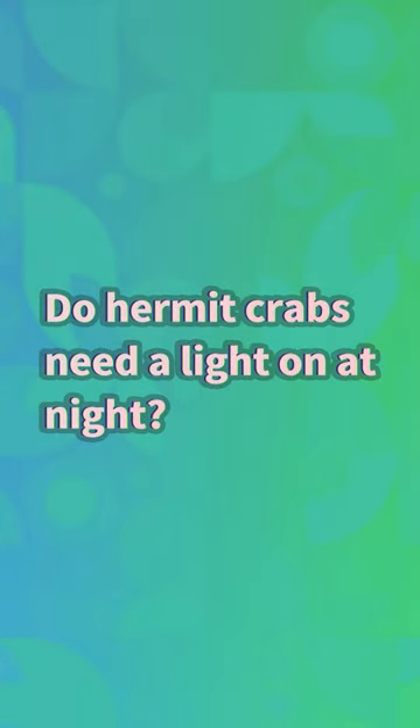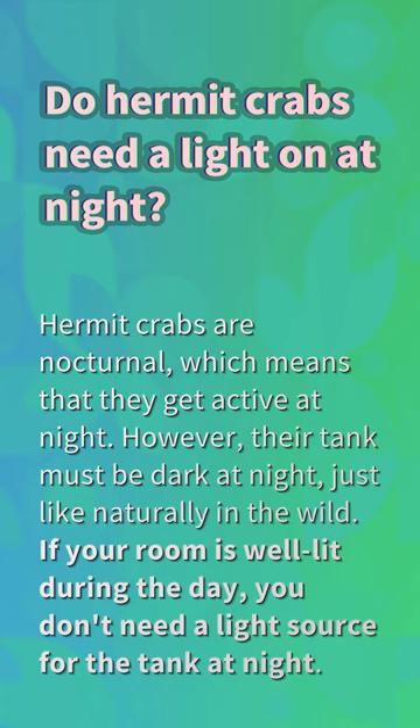Do hermit crabs need a light on at night? Hermit crabs are nocturnal, which means that they get active at night. However, their tank must be dark at night, just like naturally in the wild. If your room is well lit during the day, you don't need a light source for the tank at night.